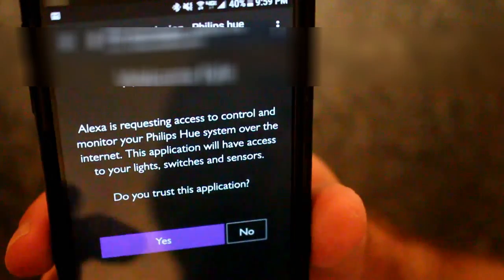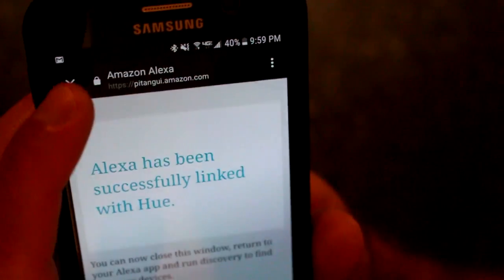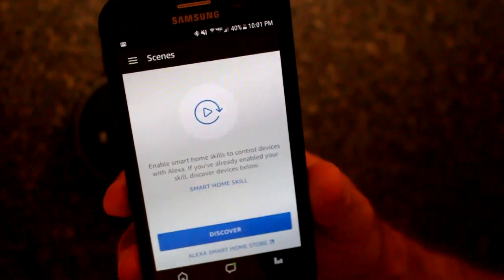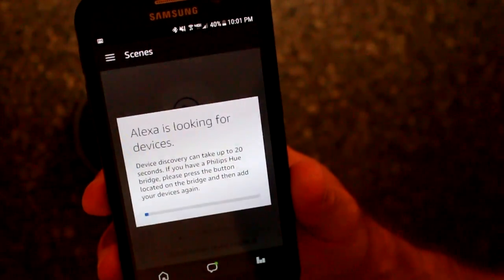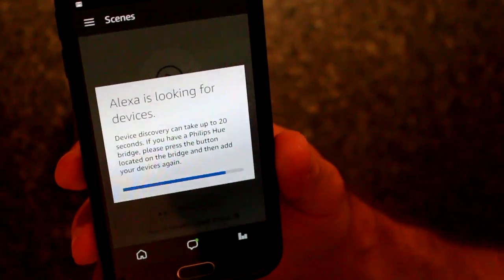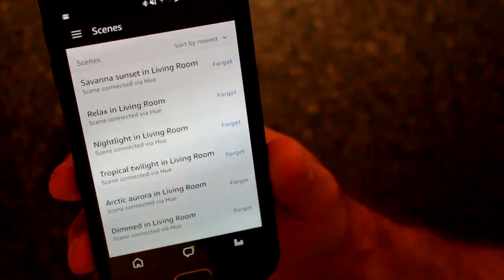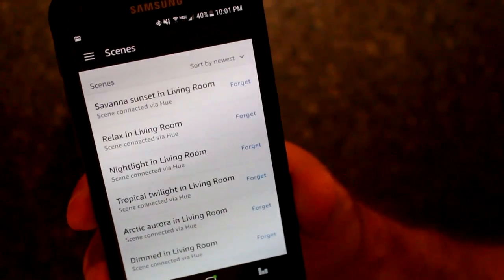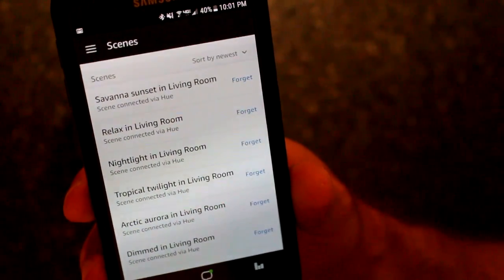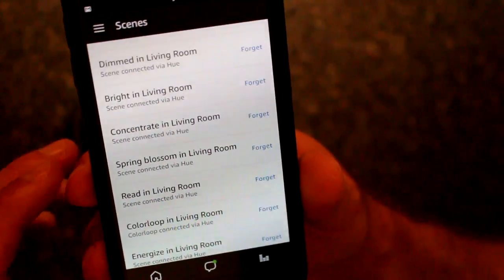We'll log in, grant permission. Now we're going to return to our Smart Home menu and select Scenes. It's going to tell us to discover devices, so we'll hit Discover. At that, it's now given us a collection of Scenes to select, as well as Groups to pair with.